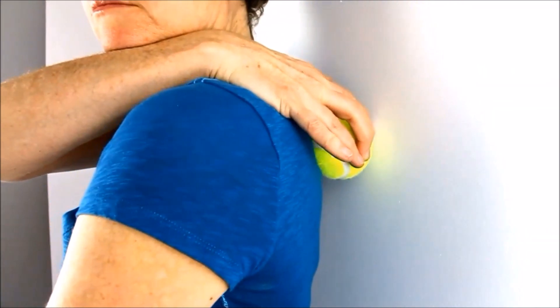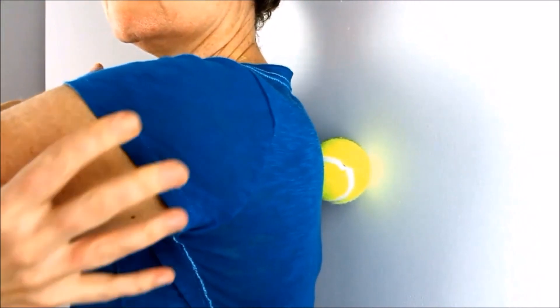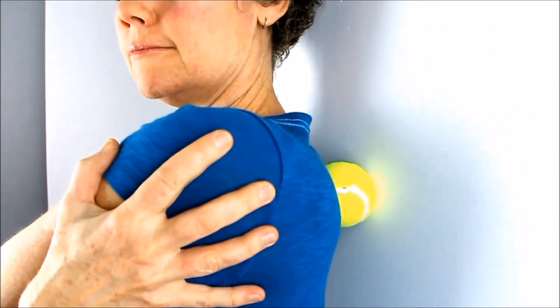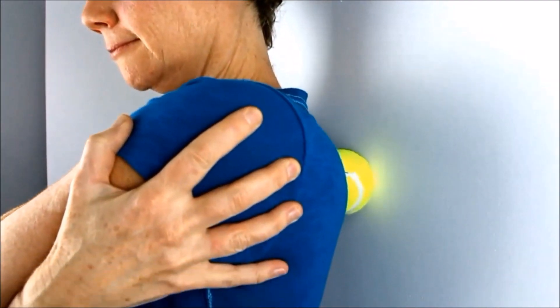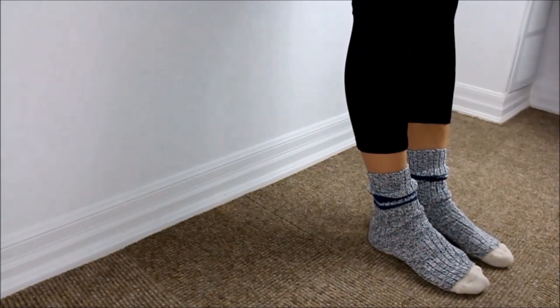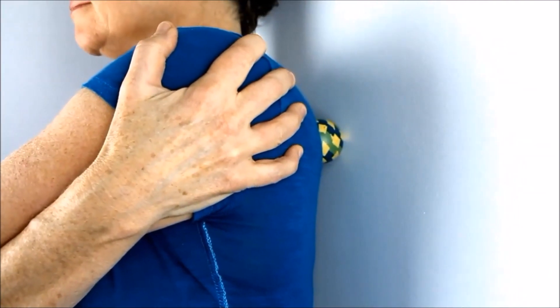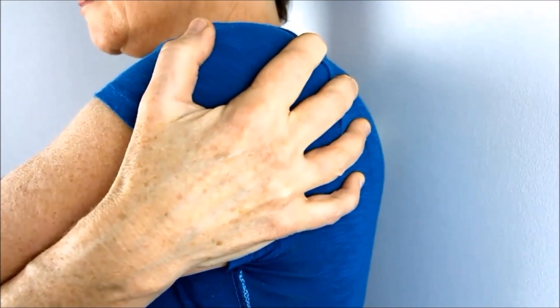You might like to start with a tennis ball — I find this works really well. Here you'll see I'm going to move up and down and back and forth. When you're going up and down, the feet do need to be slightly away from the wall so you can bend your knees up and down. You can also move back and forth from the shoulder blade to the spine to look for those trigger points.